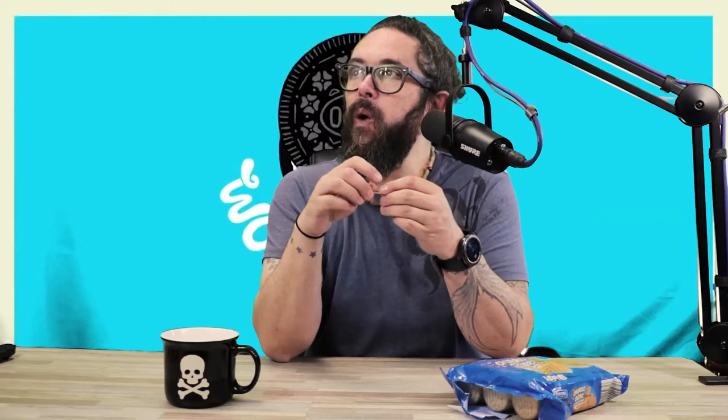If I had to score these — which I suppose I have to do because I'm here to score them — I'd give them a 7.5. They're in that upper echelon, like the pumpkin Oreo. They're in that realm where there's a different enough flavor that I'm interested, and I'd probably buy them again if I was with somebody who'd never tried them. I'd be like, hey, we should try those — you'll like them. They're good if you're into churros and Oreos.